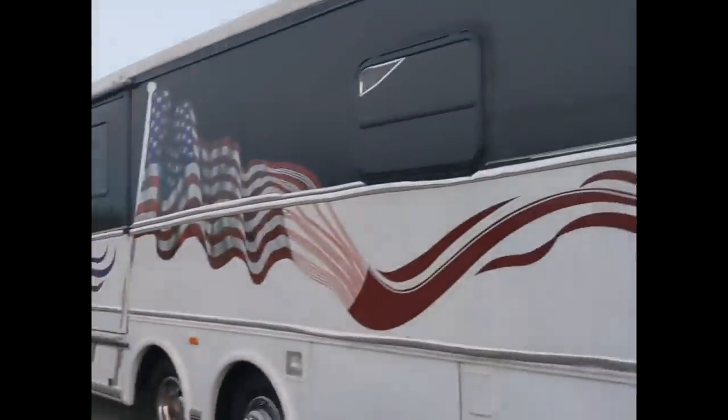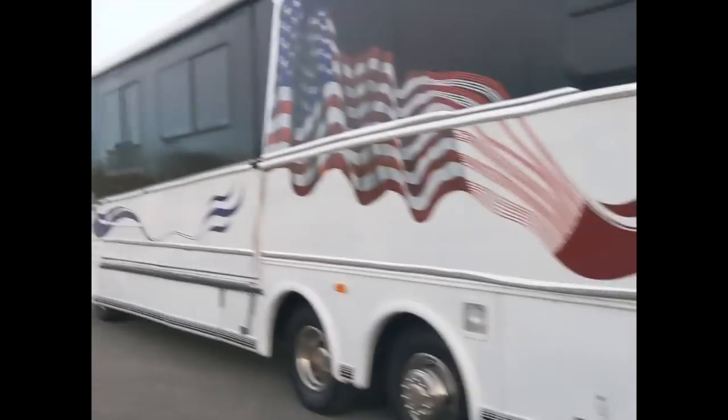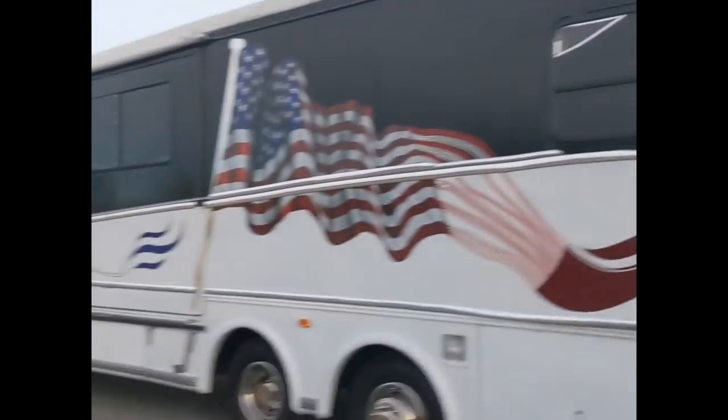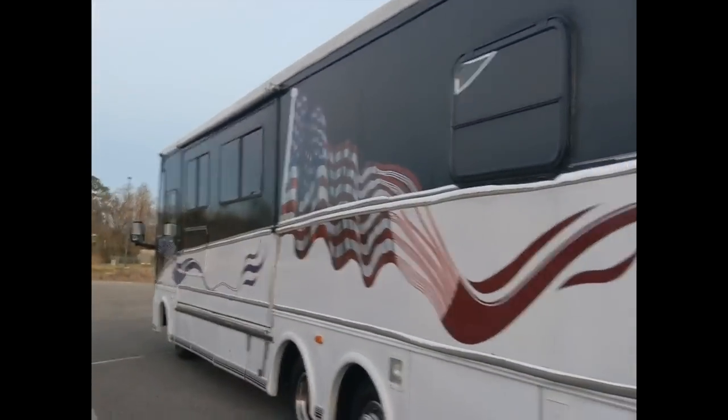This vehicle is set up for full hook-ups — we were not concerned about living off the grid. You can easily set it up to live off the grid if you choose; you'd probably need to add a generator, which has a dedicated compartment, and a water tank. There are actually several places you could add a water tank on this 36-foot coach.